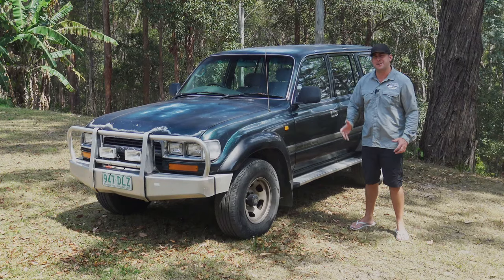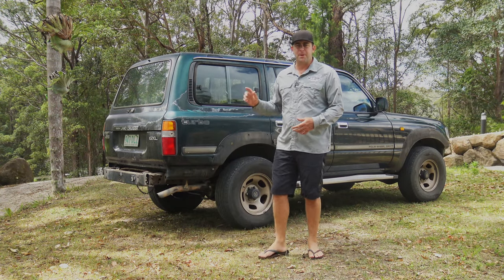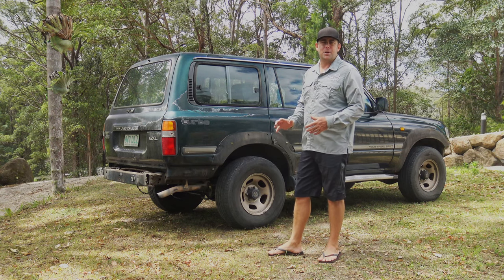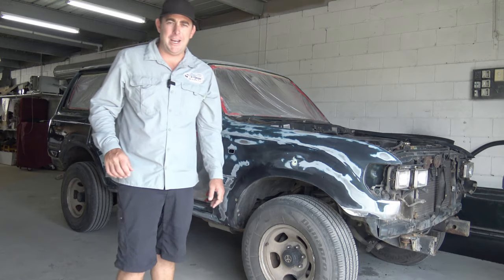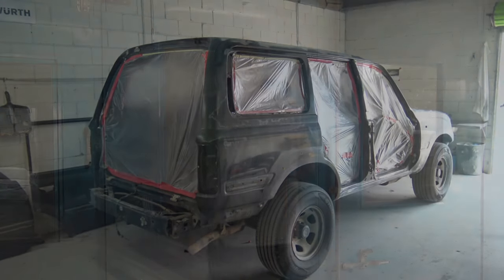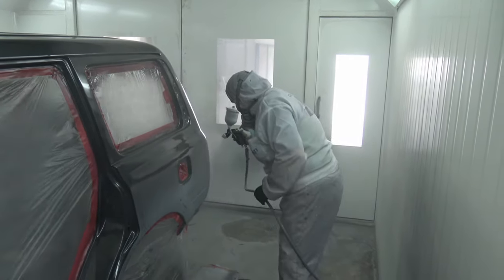Stay tuned through the series and watch the process of this 80 Series getting a facelift. I've been getting the 80 Series ready for its spray job — I've ripped off the rear bar, the front bar, the flares, and the mud flaps. It's all ready to go. I've just come down to South Tweed Repaint and Panel to check out the progress. The windows are out, the doors are off — we've got some progress going on here. I'm sticking with the original color for the Toyota, the factory green.